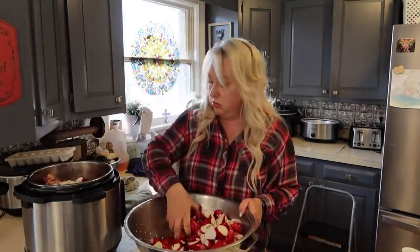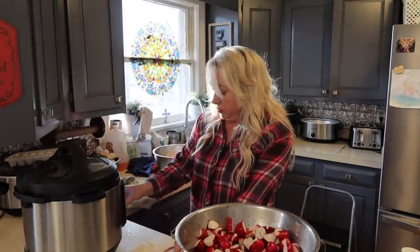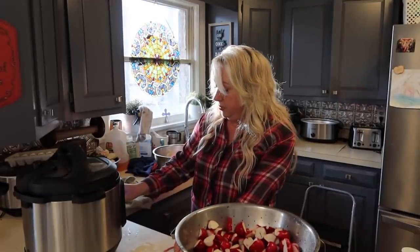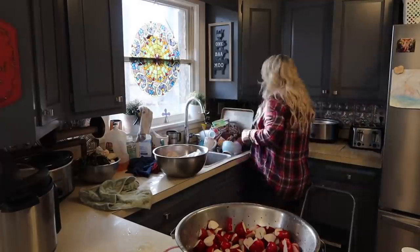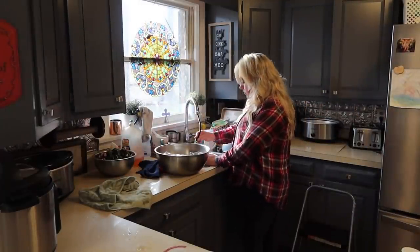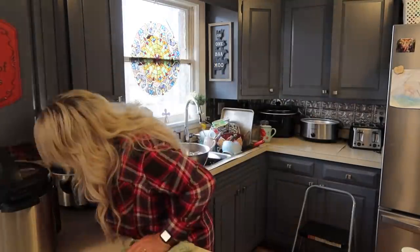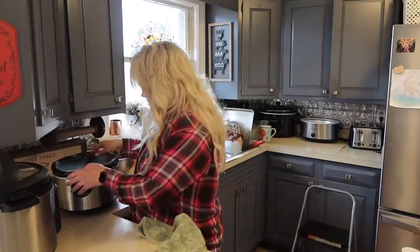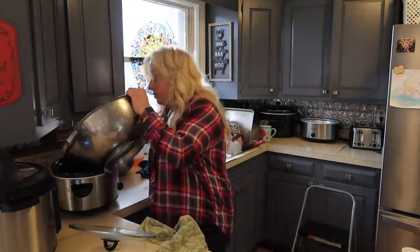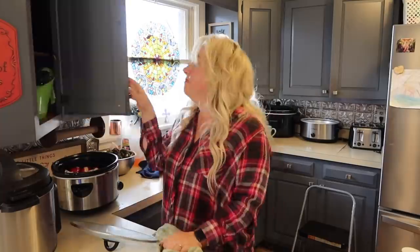I shoved the radishes in, and there were some extra carrots as well. I threw those in the slow cooker — they'll take just a couple of hours. I might as well get them done too, because I know I will heat those up to go along with some of the things I eat over the coming days.